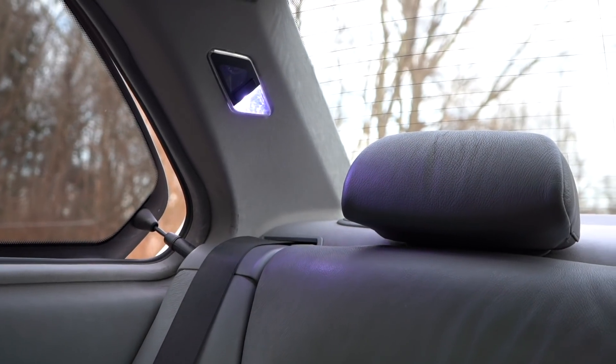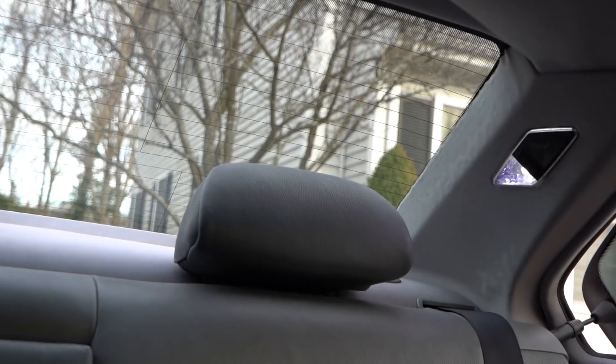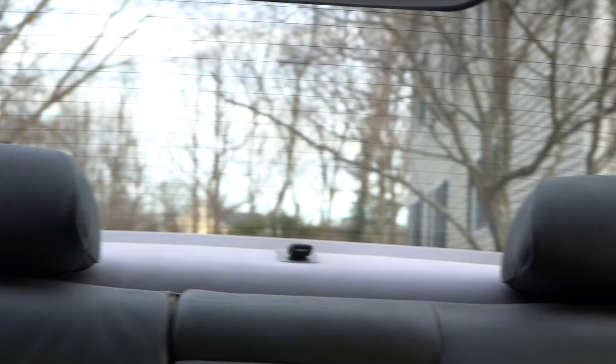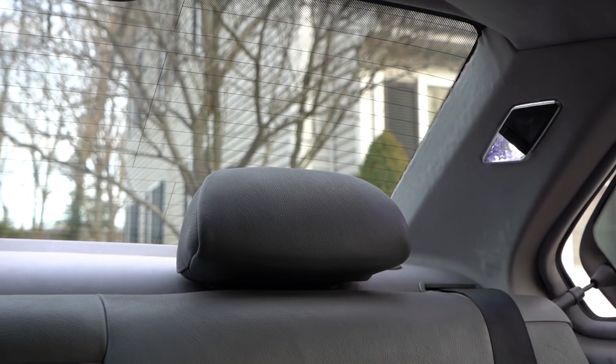Now let's take a look at the back. That is the V1 kit on the left, which is the passenger side — now I'm flipped around — and that is the V2 kit on the right. You can see how much it just looks way more of a pure white color versus purple. Pure white — it's a pretty big difference.